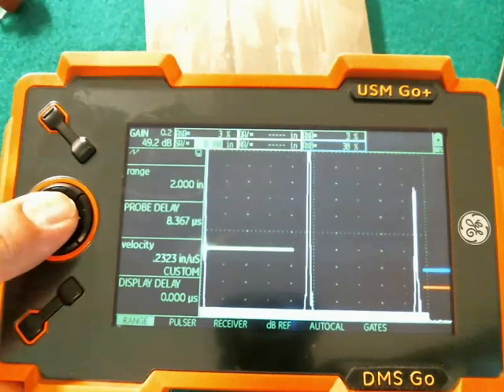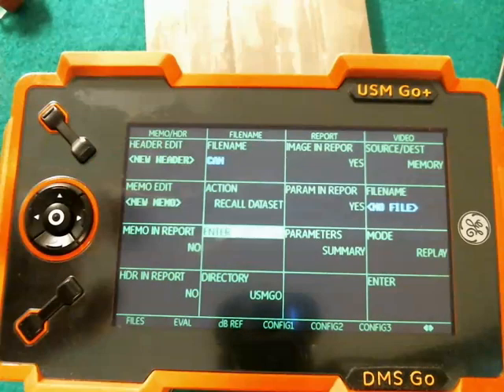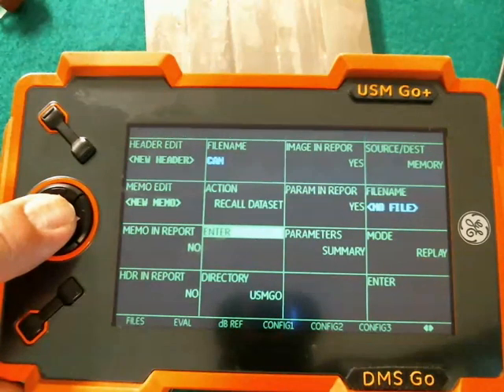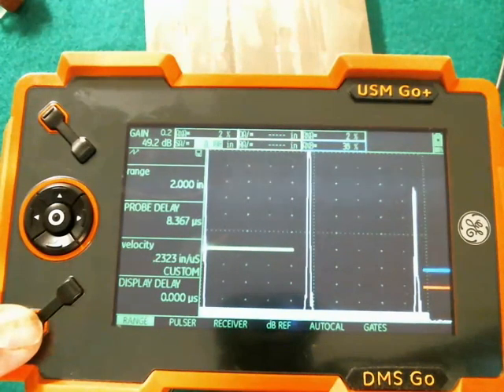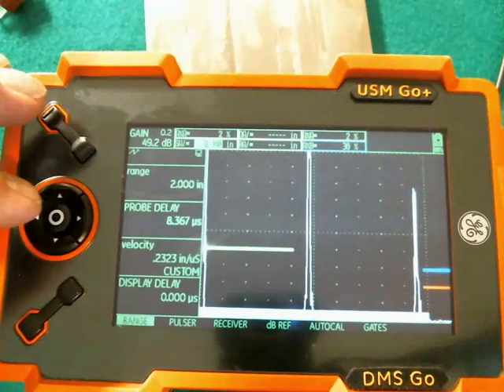So again, we did the long hold, came back to the Files menu, set our action as Recall Data Set, picked the setup file, and hit Enter. Now, that's a bit of a long way around the barn if we have several setups that we want to switch back and forth between. But if you remember, we assigned Recall Data Set to be the long hold on the function key, and the Freeze button is a quick pop.